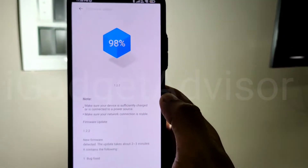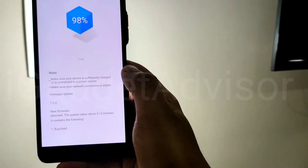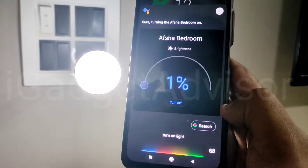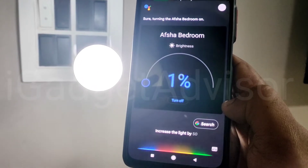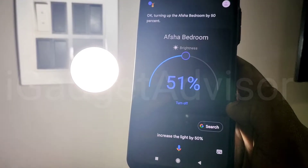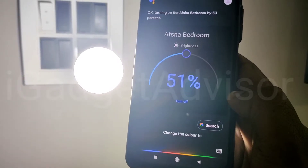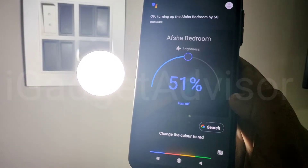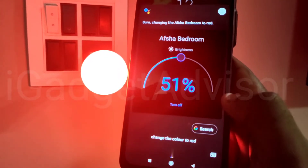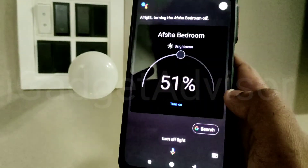Once the update is done, let me show you how the Google Assistant integration looks. I said 'Increase the light by 50 percent' and it responded 'Turning up the Afsha bedroom by 50 percent.' Then I said 'Change the color to red' and it confirmed 'Changing the Afsha bedroom to red.' Finally, 'Turn off light' and it replied 'Turning the Afsha bedroom off.' So that's the Google Assistant demo.